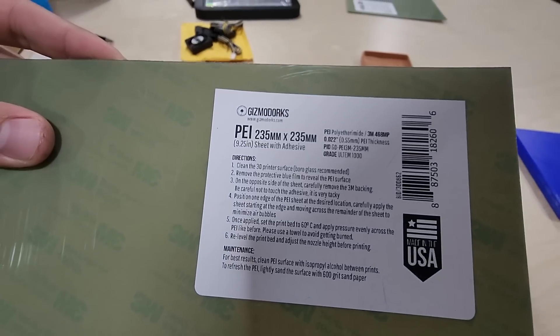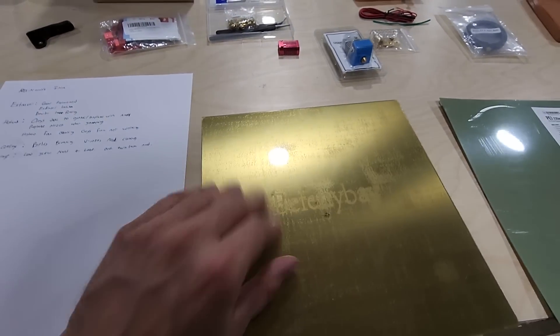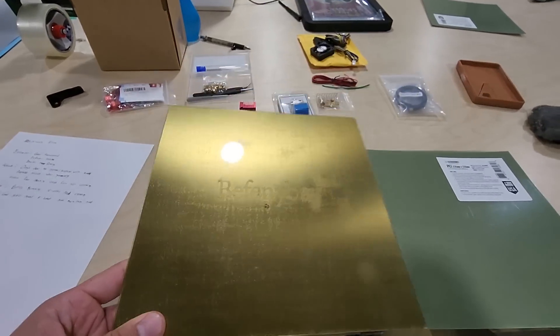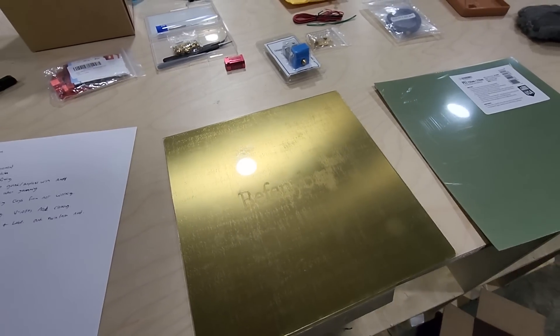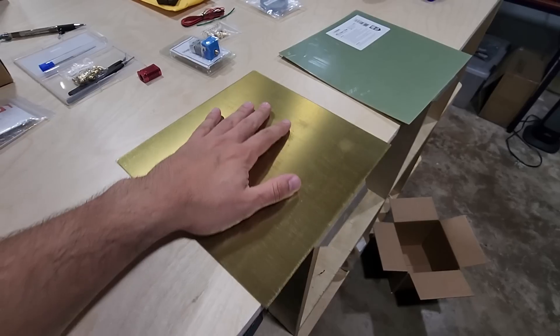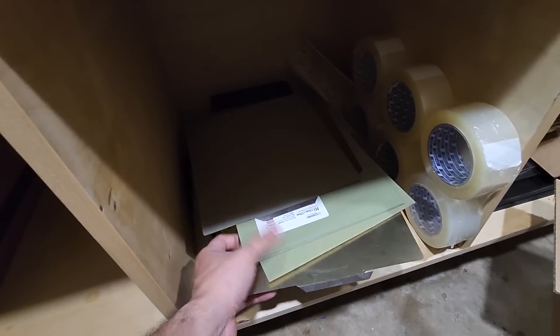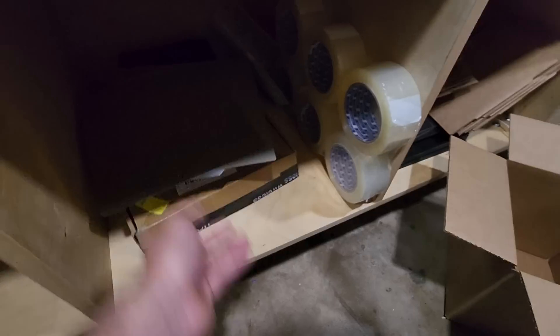The PEI sheets are 235x235mm for the Ender 3 and I just lay them right on top. This stuff is like super glue for PLA, and for ABS too — I've printed ABS and you almost have to use a grinder to get it off. Out of my 15 printers I do replace these fairly often and keep some spares. You can see how these ones have gone bad, but that's usually caused by user error.